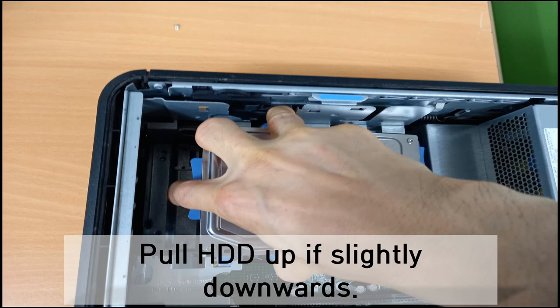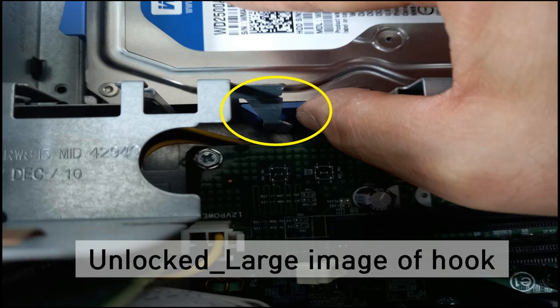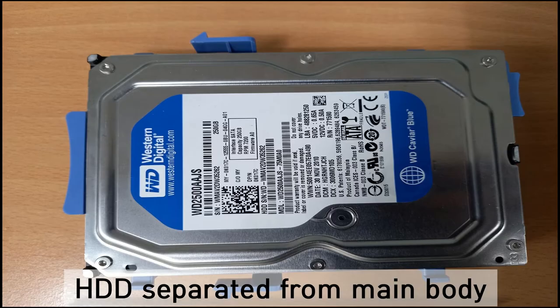As you can see, this is a large image of the hook in the locked position. This image shows you the unlocked hook. And this is the hard disk drive separated from the main computer.